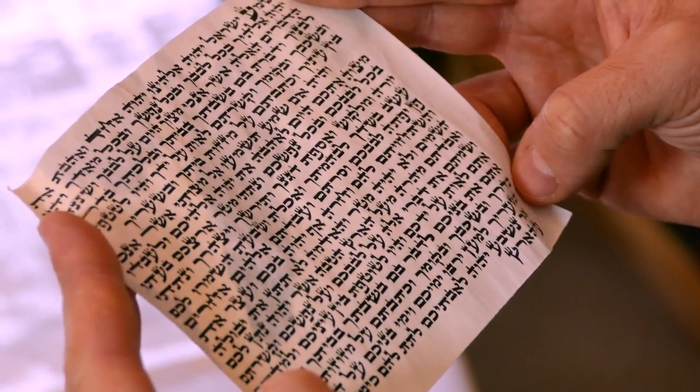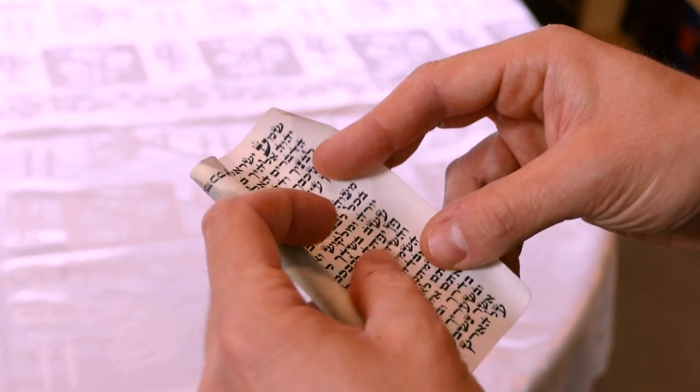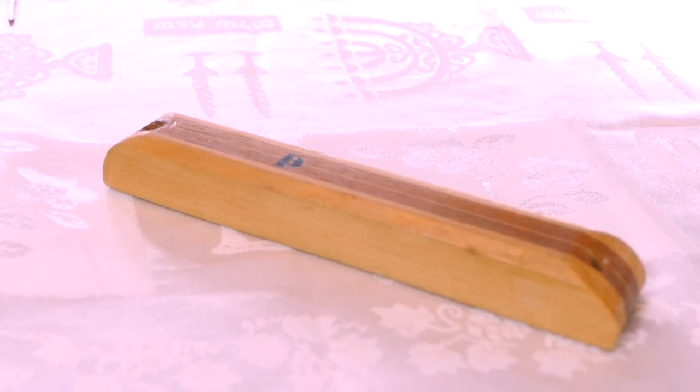So just a little bit about what's in the scroll. In the scroll you have the first two paragraphs of the Shema — the basic declaration of Jewish faith — belief in one God and the commandment to observe the mitzvot, amongst various other central observances and instructions of Jewish tradition. What we do is we roll the scroll up, then place it inside a case, which is attached to the door frame, and we'll show exactly how that's done.